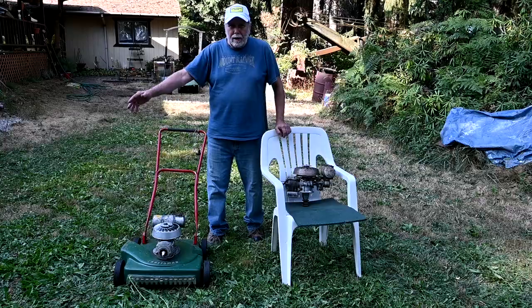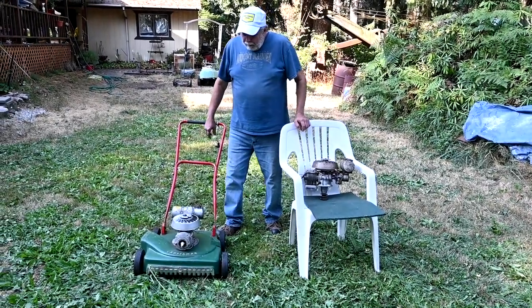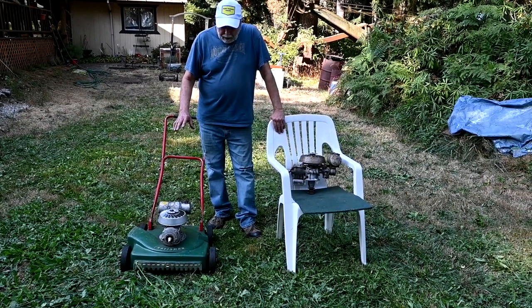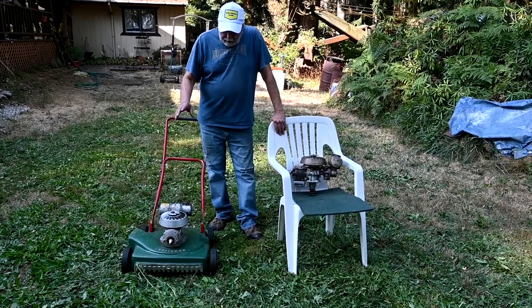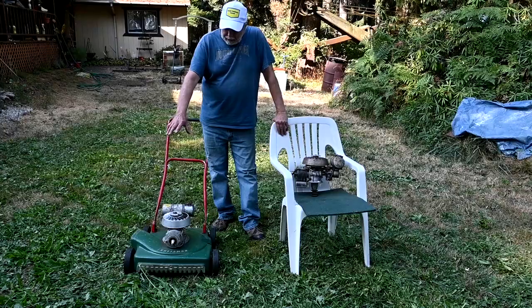As you can see, we've got our nice weed patch slash lawn mowed. Old mower did a really good job. This thing has a lot of unusual features about it.